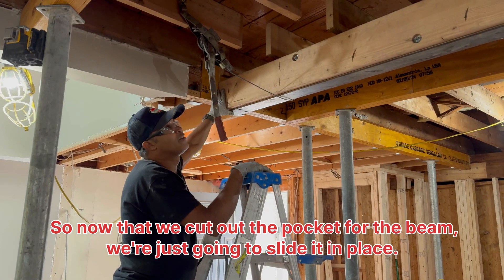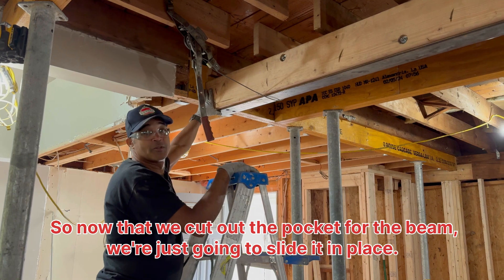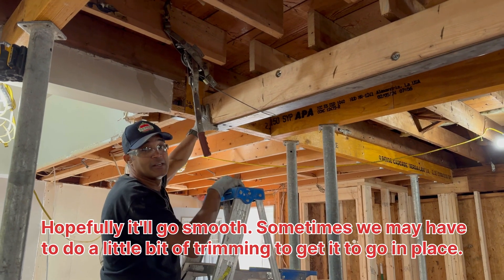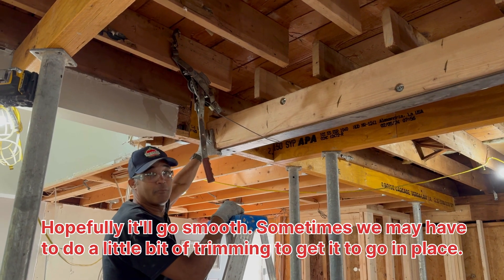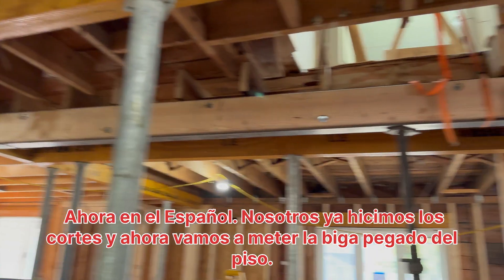So now that we cut out the pocket for the beam, we're just going to slide it in place. Hopefully it'll go smooth — sometimes we may have to do a little trimming to get it to go in place, but it'll go in.